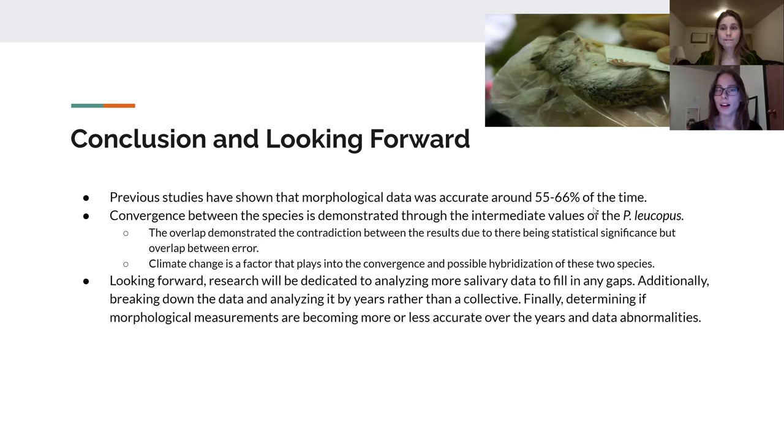Looking forward, more research will be dedicated to analyzing more salivary data to fill in gaps across the years and to get a broader range of data to work with. Additionally, we plan to break the data down by year rather than as a collective, so we can see patterns in change — whether morphological characteristics have become more similar over time. We will also look at data abnormalities, as some literature has explored the possibility of a hybrid between Peromyscus leucopus and Peromyscus maniculatus.